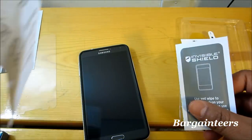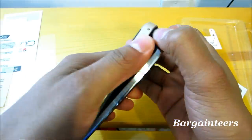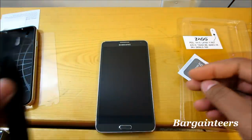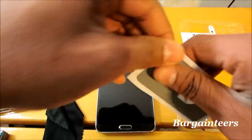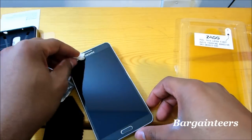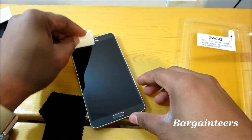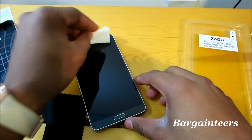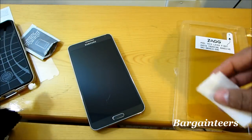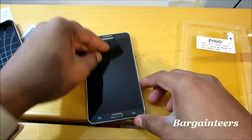Placing this on is pretty much easy. They do tell you the steps but we don't really need to go through them. What you want to do is go ahead and take the backing off, then wipe the screen with the cloth if you really need to. You want to make sure that you get all of the marks off the screen, because putting this thing on is really just a one take.